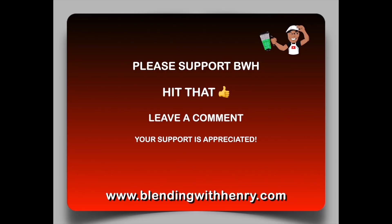Before we get started, please support Blending with Henry by smashing that like button and leaving a comment. Your support for my work is highly appreciated.